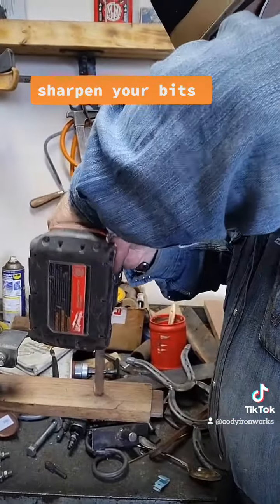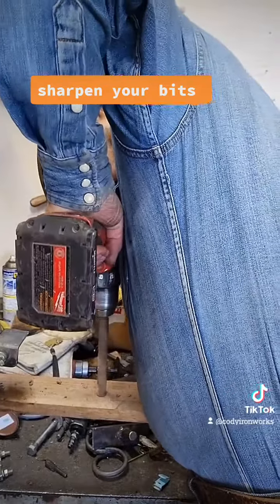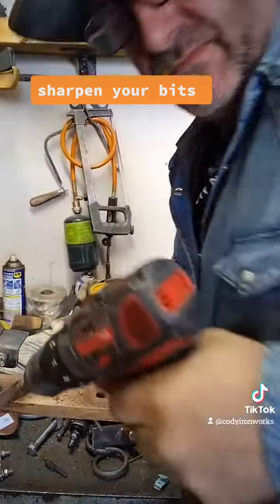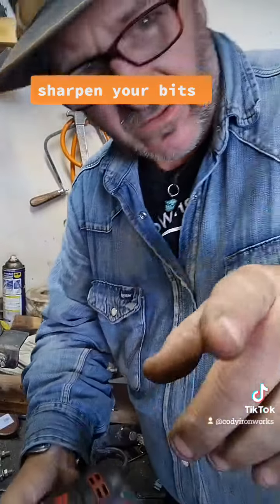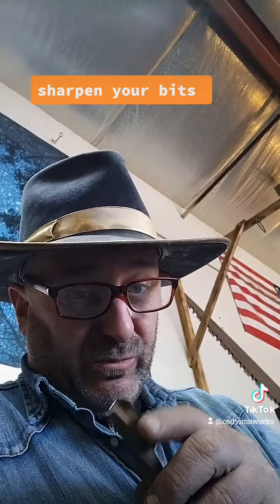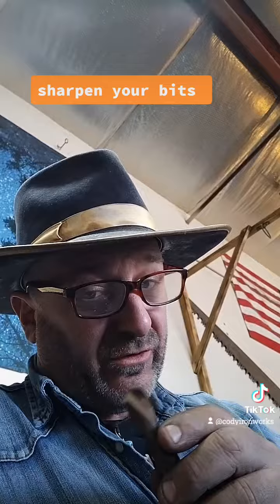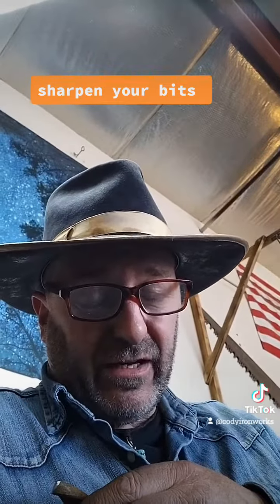Let's try it — get it hot and hit it. Always wear your safety glasses. And whatever you do, don't overheat your drill bit or else you'll burn it up and take all the temper out of it, and then it won't hold an edge worth a darn. Hence the reason I'm using this very slow hand crank grinder.